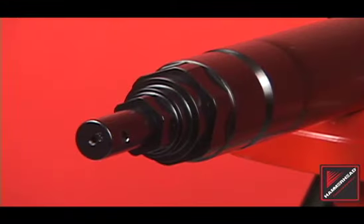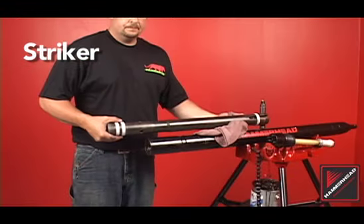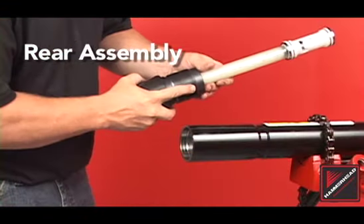There are three major components to all hammerhead mole piercing tools: the body assembly, striker, and rear assembly.